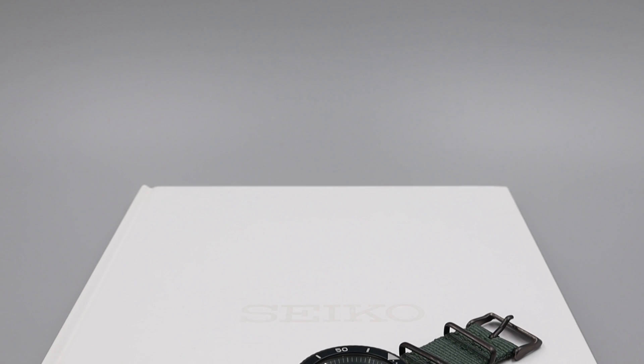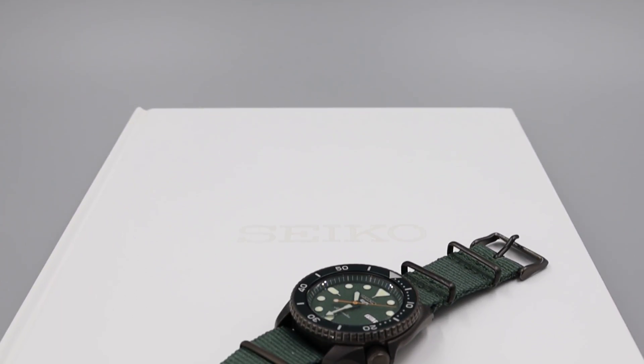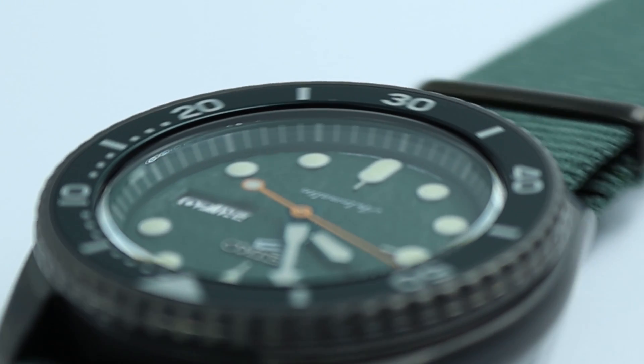I want to thank Seiko for sending out this watch. Green happens to be my favorite color — this is the first time I've had a green watch that I could wear with any kind of regularity. Now there isn't anything technically new or exciting about this particular watch, so I'm going to take this opportunity to discuss what makes Seiko watches so loved, what makes them different, and some of the technical aspects that are common to pretty much all Seiko automatic watches.